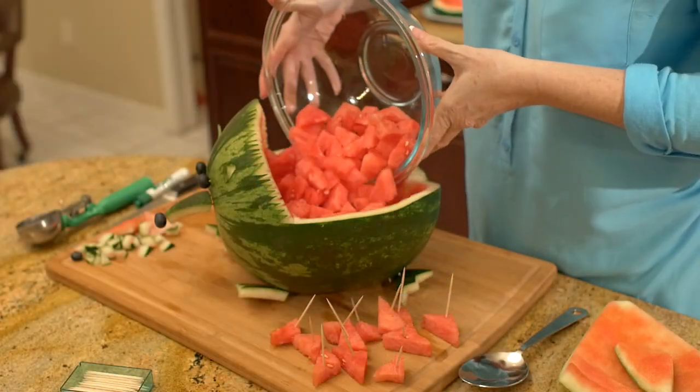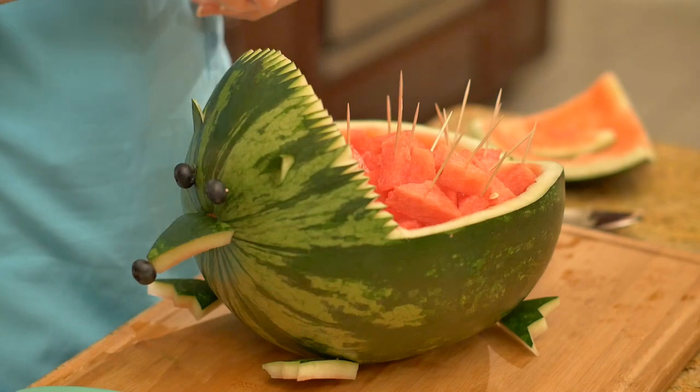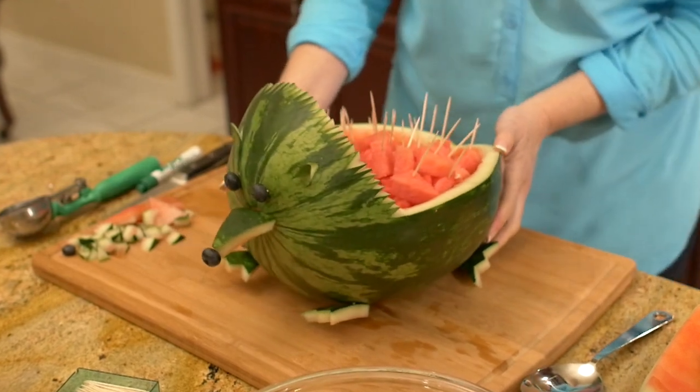Finally, fill your hollowed hedgehog with watermelon cubes. Place the toothpicks in the cubes on top to create the hedgehog's coat. And there you have a watermelon hedgehog.